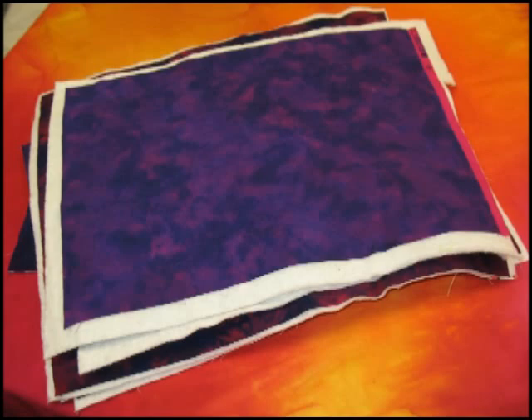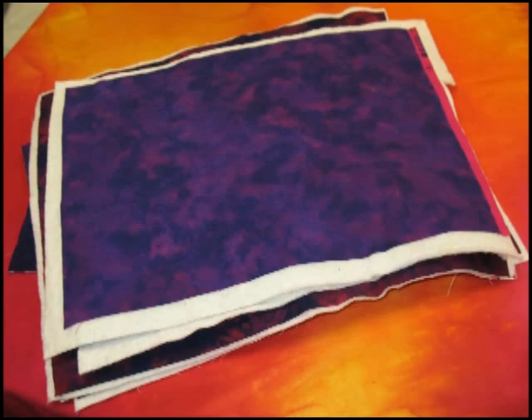I'm a big proponent of learning to free motion quilt on small quilts, so if you don't have a small project to practice on, make up a stack of 9 by 12 inch quilt sandwiches just like these. This size is large enough to get a sense of the quilting design but small enough that you won't put any effort into wrestling with a large quilt.